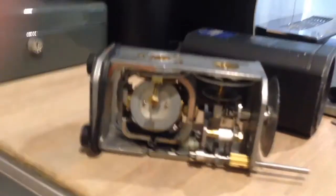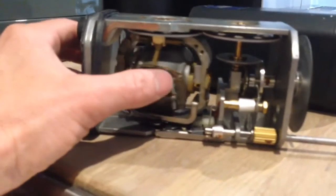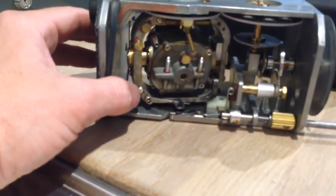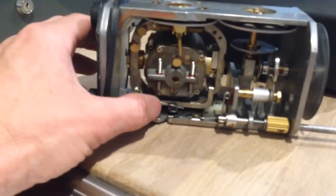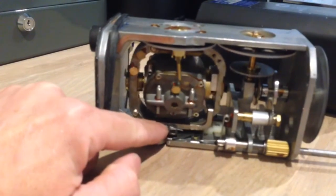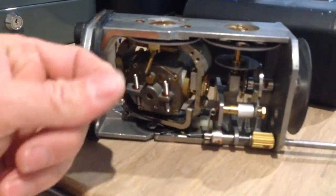Now it's open. I had a little trouble with the spring here. It was being held in place by some rubber or plastic material, but after twenty years it dissolved or something — it's just sticky gum now.